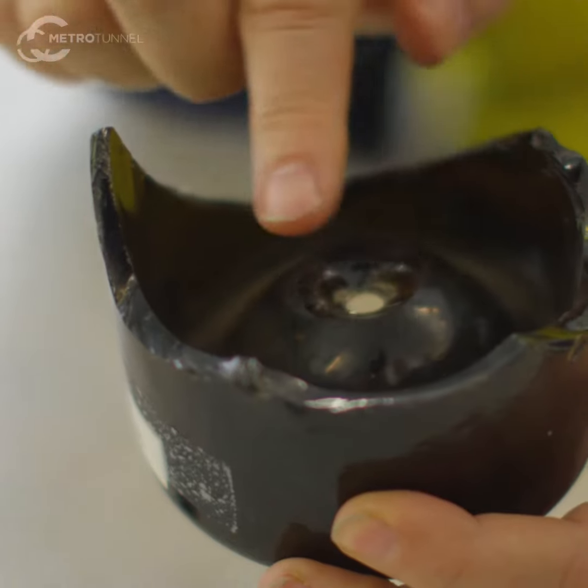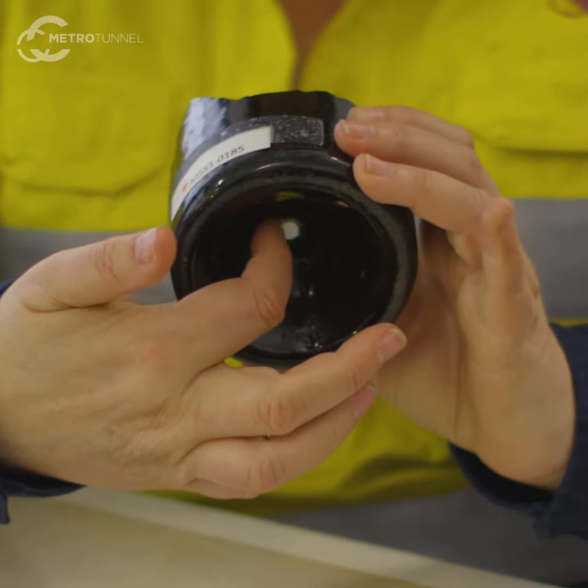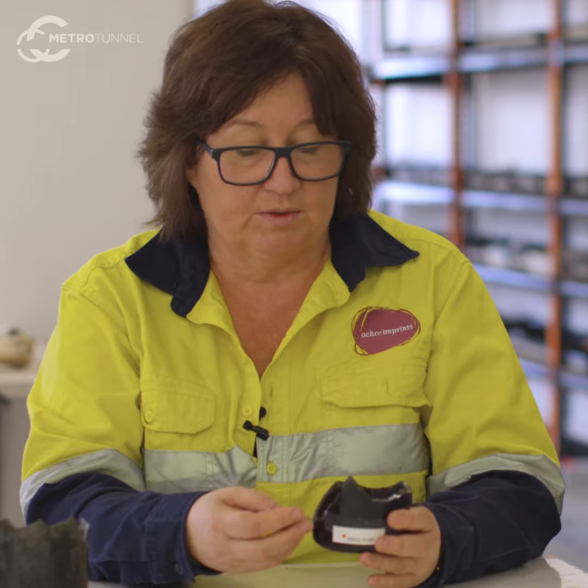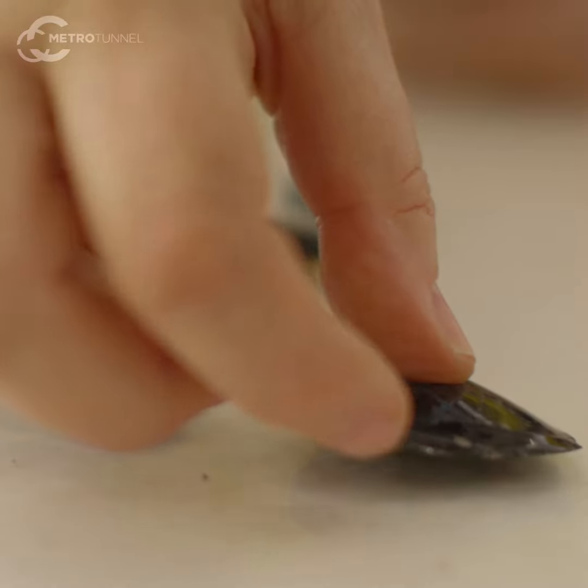They placed some foil over the top and some opium on top of the foil, and put a flame underneath it to heat it up. Then they rolled up some cardboard or paper, put it across the fumes and smoked the opium. This is really common during the gold rush years, in the 1850s in Melbourne.